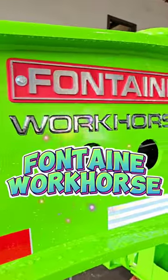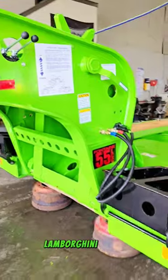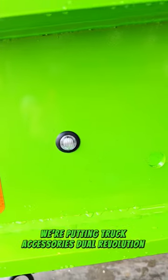We've got the iconic Fontaine workhorse back in the shop with this Lamborghini green. We're putting trucks, accessories, and dual revolution lights on it.